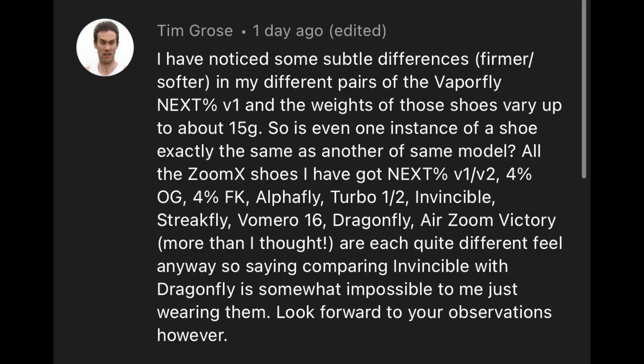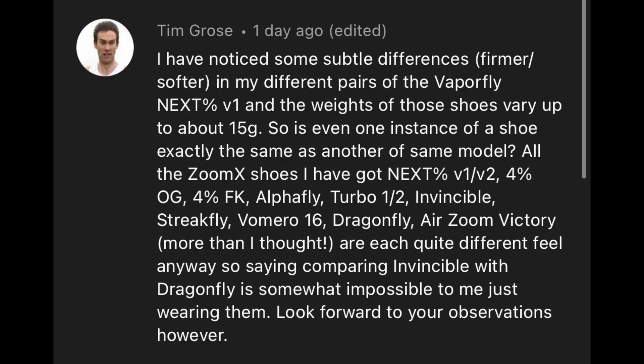Not sure about the Vomero 16 — you can't really see it but it's certainly there. I'd suggest it's perhaps more along the lines of the one in the Streetfly. This could be further extended when the Nike ZoomX Zegama drops very soon — that's the new trail shoe — and maybe the Zoomfly 5 may feature something similar. One interesting comment from Tim Gross — whose feet and mind I trust very much — he's noted differences in softness in different pairs of the Vaporfly Next% 1 and some large weight variations up to 15 grams. He has 12 different shoes featuring ZoomX, so he's very qualified to comment.